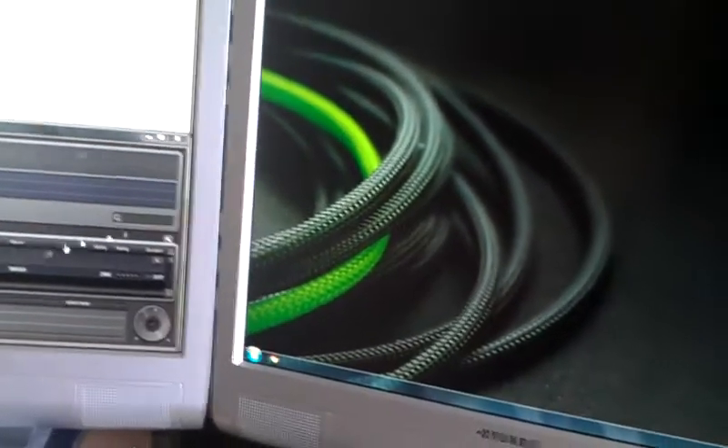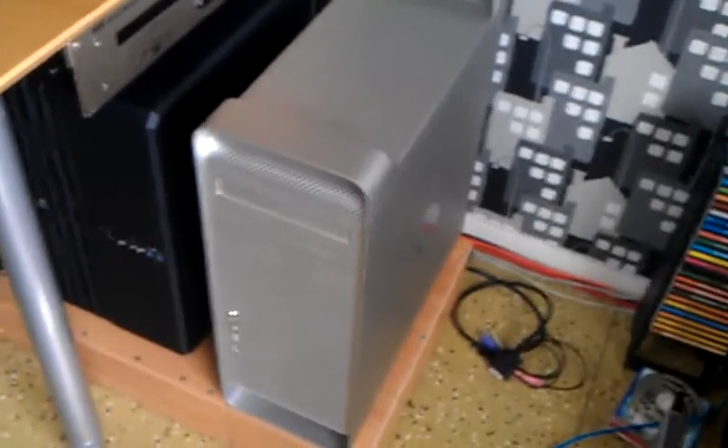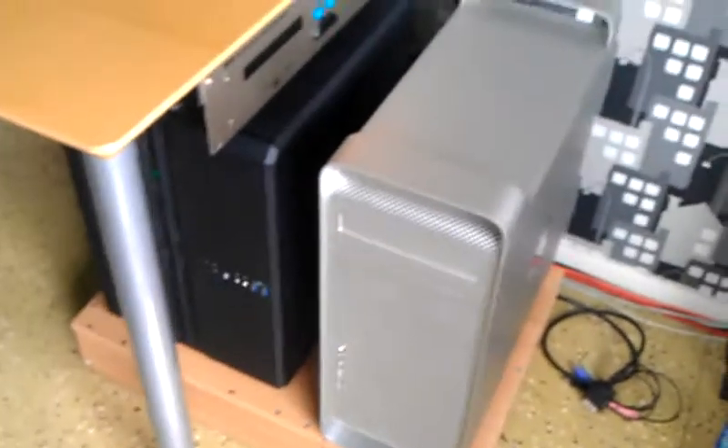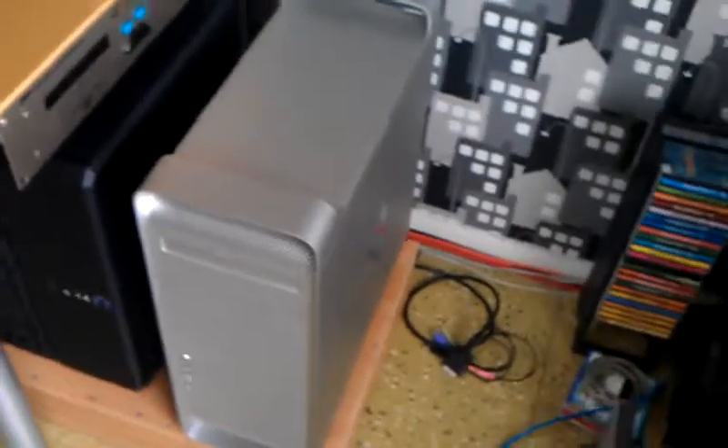That's my secondary workstation computer. I'm running Synergy to it, so I can use the same mouse and keyboard, which is nice. I can include a link in the description box to a photo album with pictures of this build, because this video doesn't really give a great look at it — just a brief overview. Thank you for watching. See you guys later. Bye.